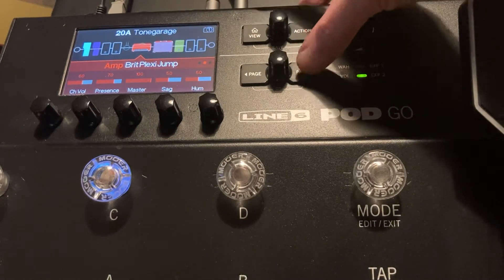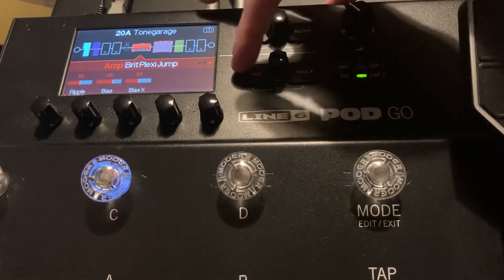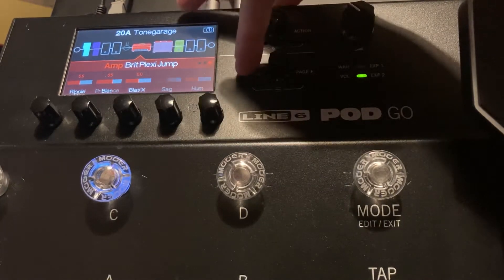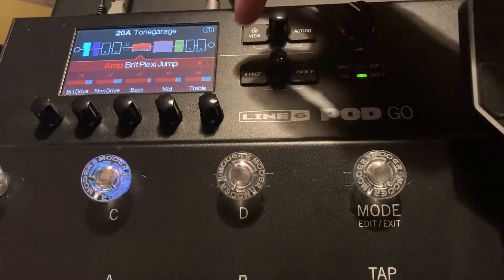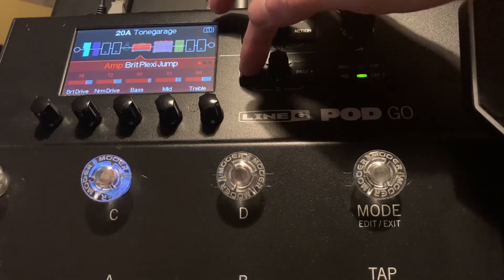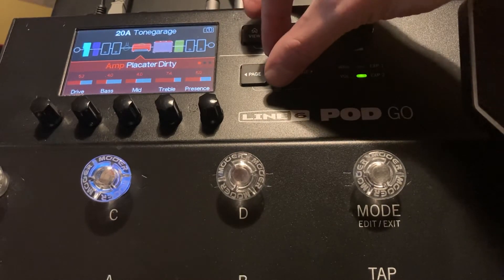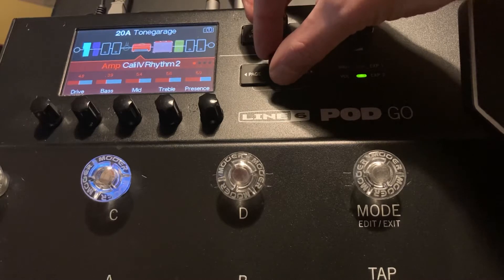Those dots make sense — you've got the dials that connect with them below. And you just move along and you get to these settings here. So again, just have a look in the manual at what some of these things mean. Obviously they're based on the valve amp and some of the things that valve amps do and their characteristics.